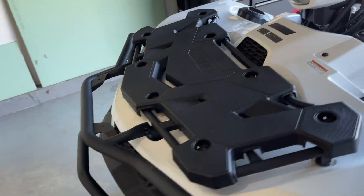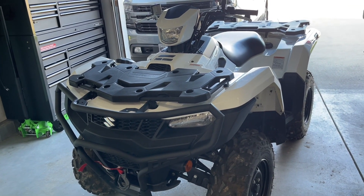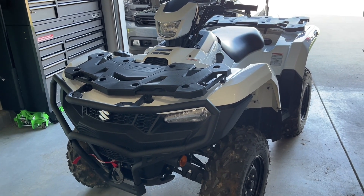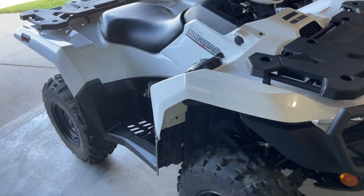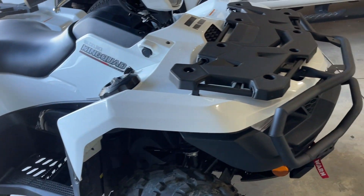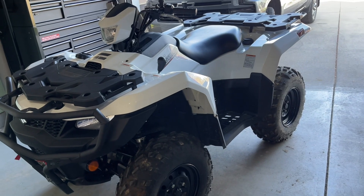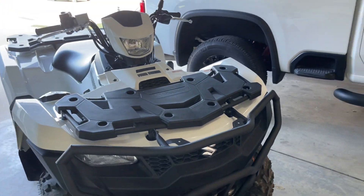I'm thinking about either getting another King Quad, or if I could find a sweet deal on a Grizzly 700 I'd probably do it. But it would have to be sub-10,000 — like 9,600. What I really want is that last year's model gray and fluorescent yellow Grizzly. They don't make it this year, but if I could get that for like 9,600, that would be a good deal. Anyways, hit that like button, hit that subscribe button. Peace.